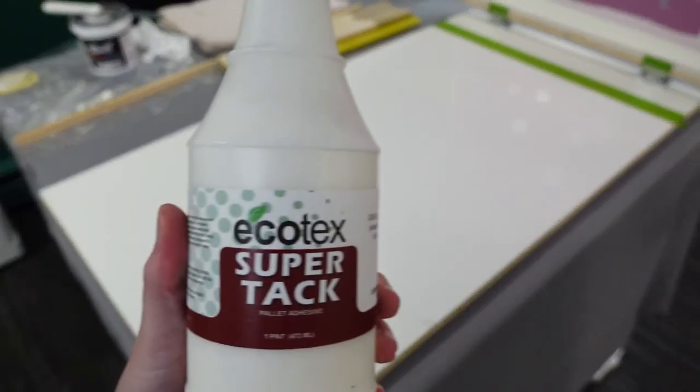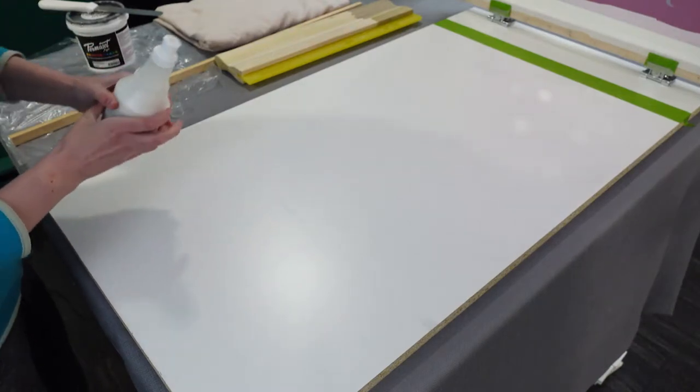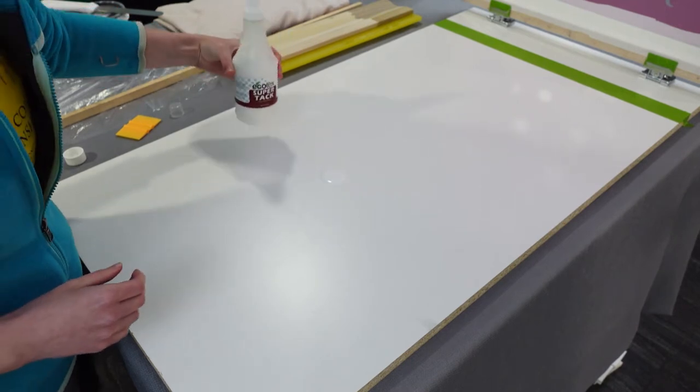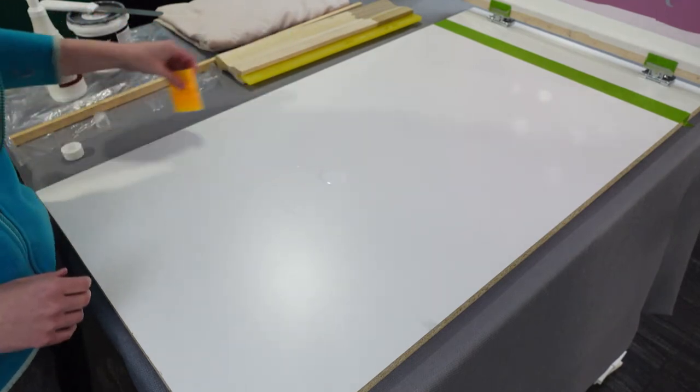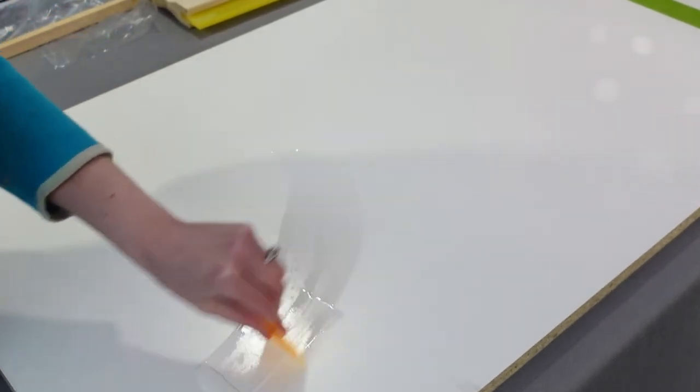I wanted to use this non-spray glue to hold the fabric in place, but for some reason it never got tacky. I ended up wiping it all off and using tape to secure the fabric. However, I'm going to show you how you would spread the glue out if you purchased a glue that works.